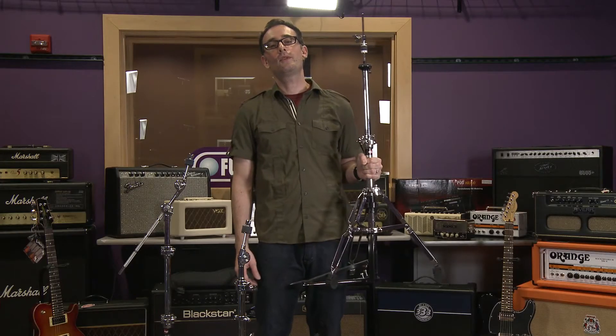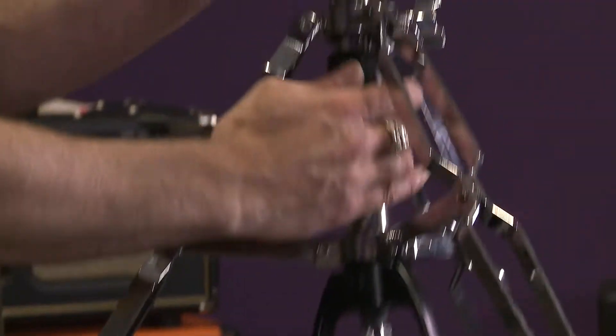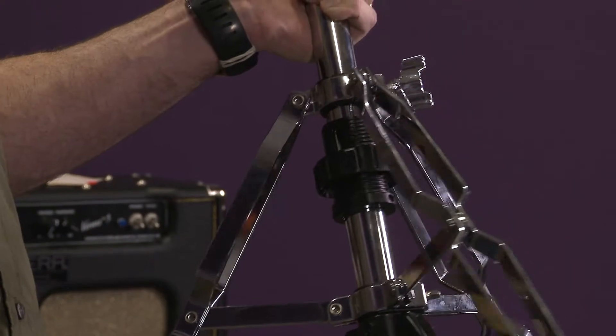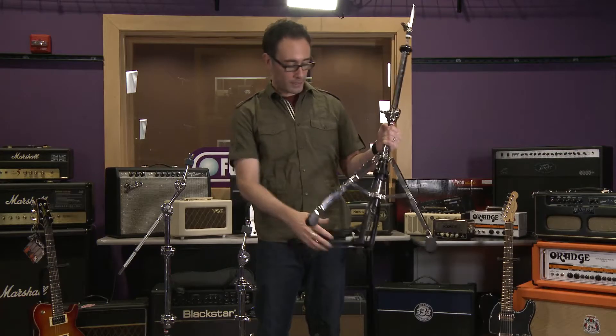The 6607 hi-hat stand features an easy-step tension adjustment. It also features a memory lock height adjustment and a rotatable base.